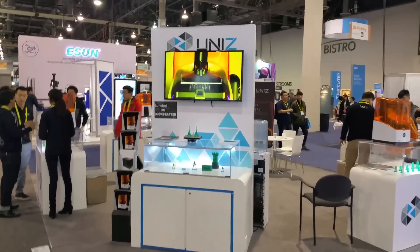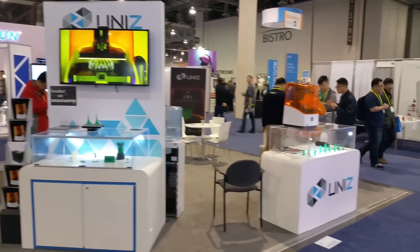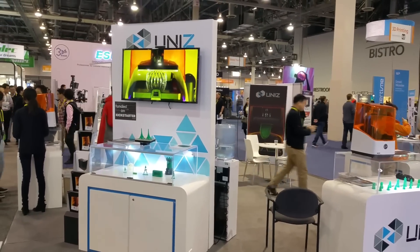Hey guys, I'm at CES 2017. I'm here checking out desktop 3D printers for rapid prototyping. I basically came here to check out the UniZ 3D printer.